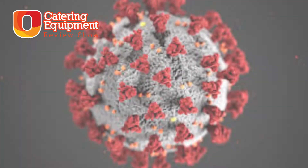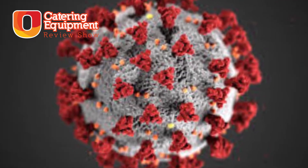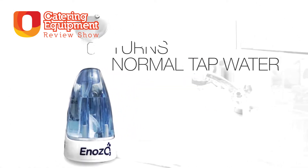Coronavirus has changed the way the entire food service and catering industry views sanitisation, but spending huge amounts of money on cleaning chemicals is bad for your bottom line and it's not great for the environment either. The Inozo Spray thinks it can help with both of those problems.